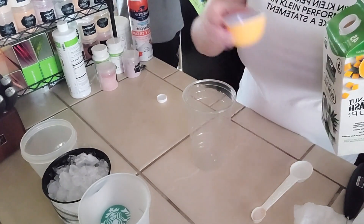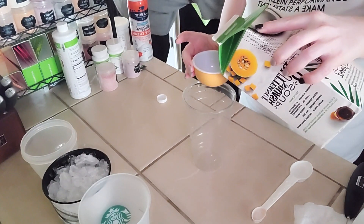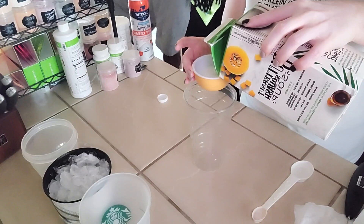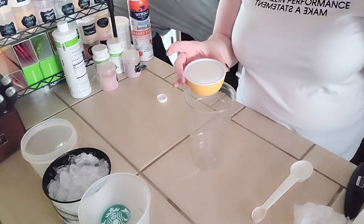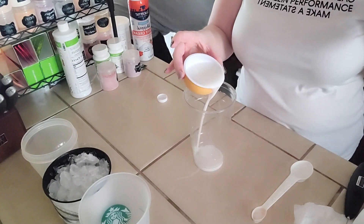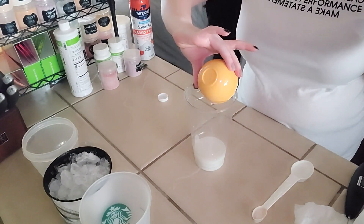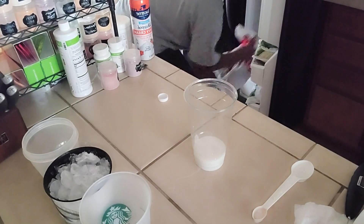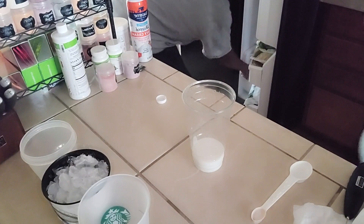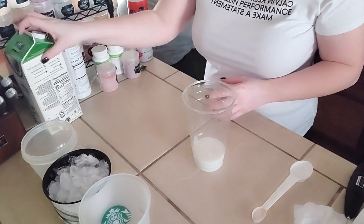I'm going to fill this up to the top — this is a half cup measure — and then we're just going to pour it into the cup. Because this is the bottom layer of our tea, I am going to fill the cup up to the top with ice.